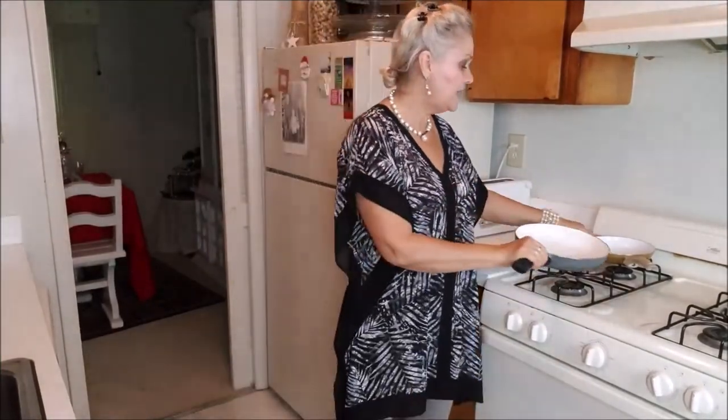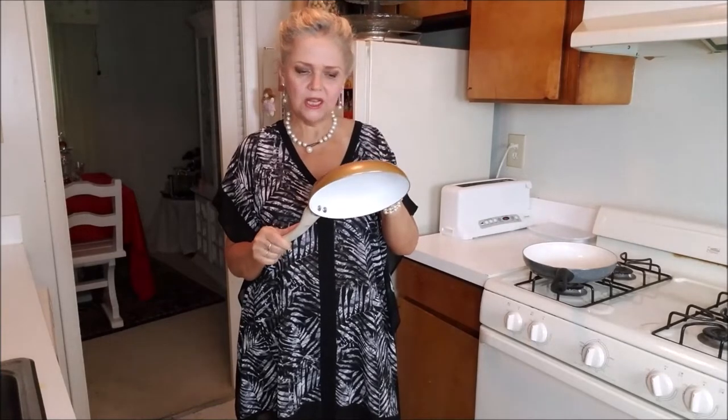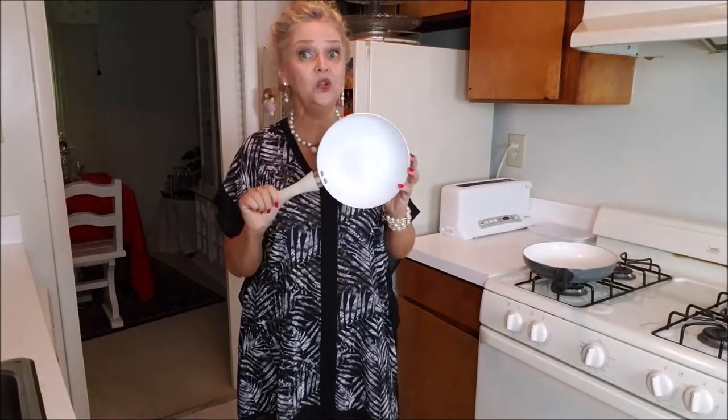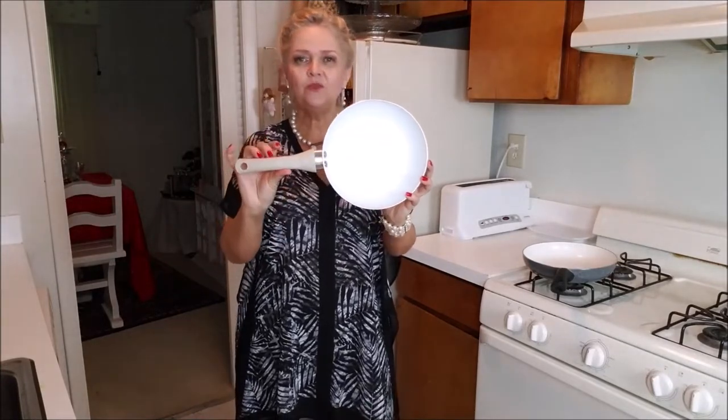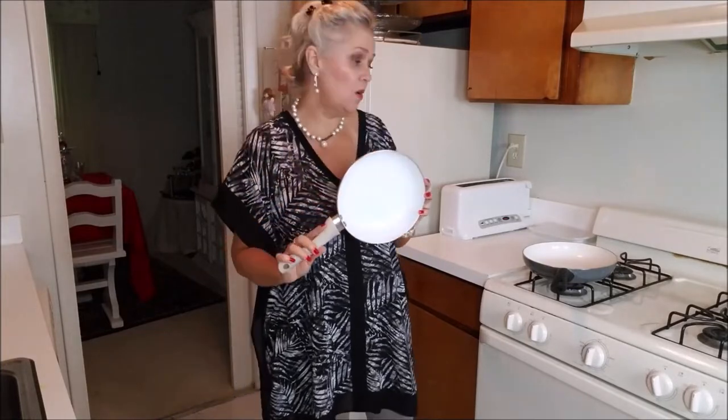I have another one that I bought at Burlington and the brand is Coke, I think — I cannot see very well here — but I think it's Coke and for this one I paid about five dollars, so it wasn't bad at all. And this one was a gift.